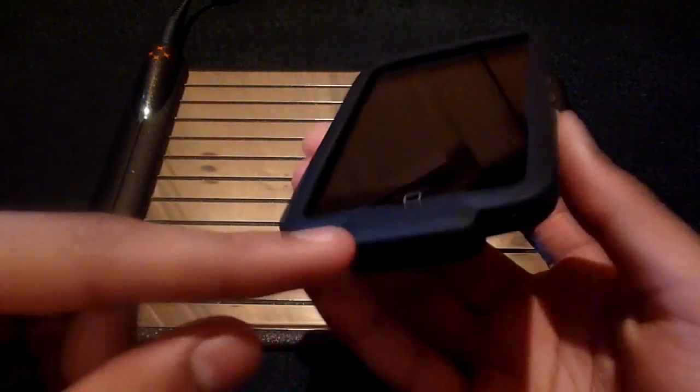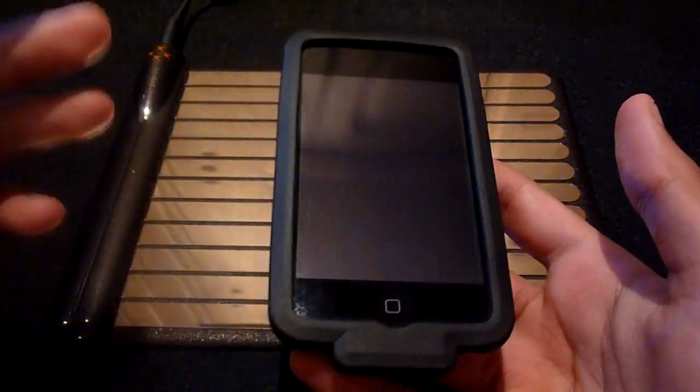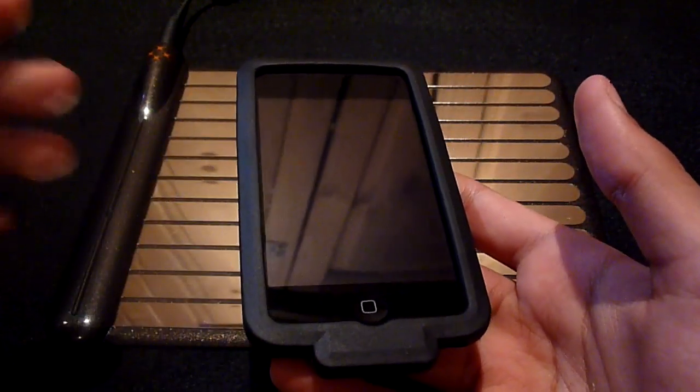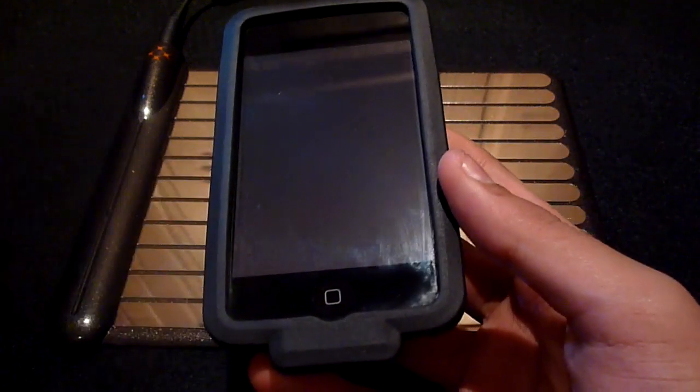With the exception of the dock connector, which is in fact in use by the case. Overall that is a slight disadvantage because that means you have to remove the case if you wish to access the dock connector to sync your device.